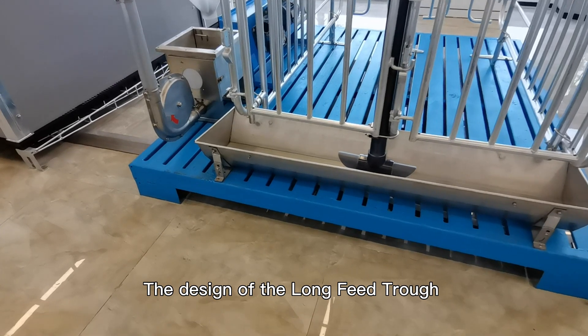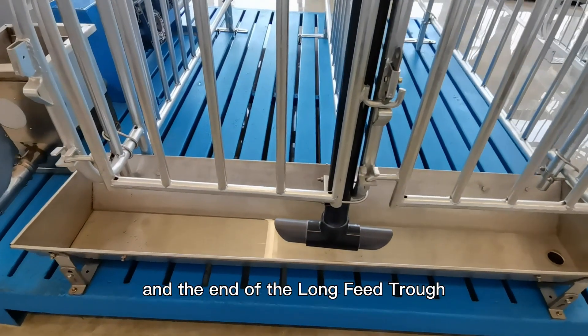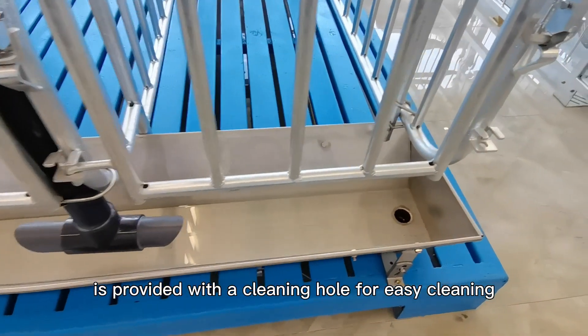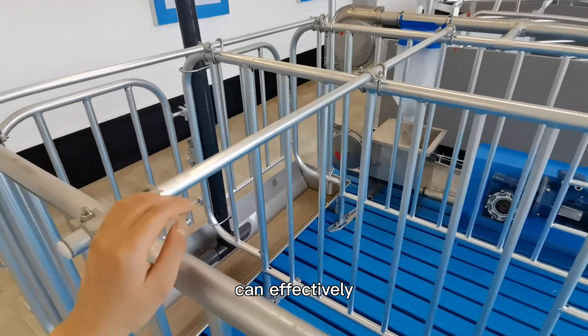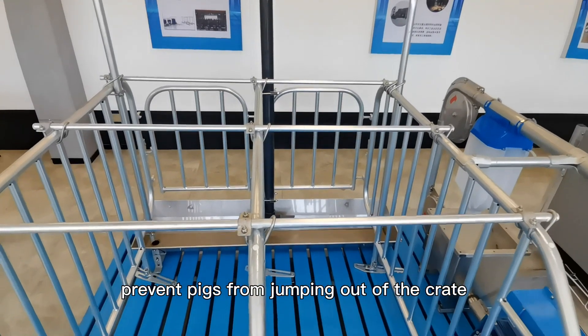The design of the long feed trough can reduce the cost, and the end of the long feed trough is provided with a cleaning hole for easy cleaning. Installing three round cups above the crate can effectively prevent pigs from jumping out of the crate.